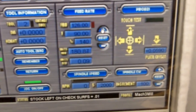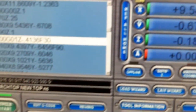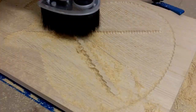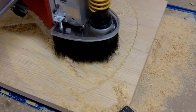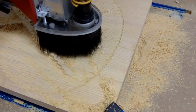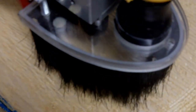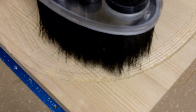This is a shot of Mach 3 actually running the G-code. This was around 30,000 lines of code, and as you saw there, we're running about 130 inches a minute. As you can see, the machine is now actually bringing those braces down into final dimensions.